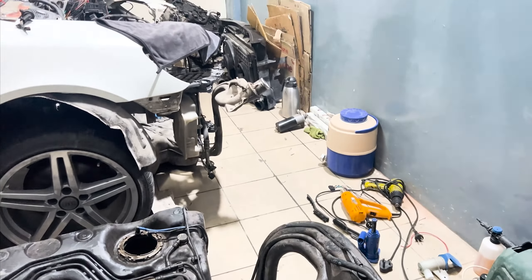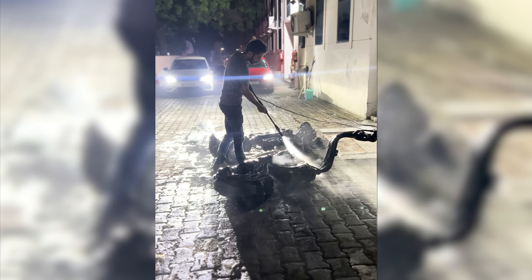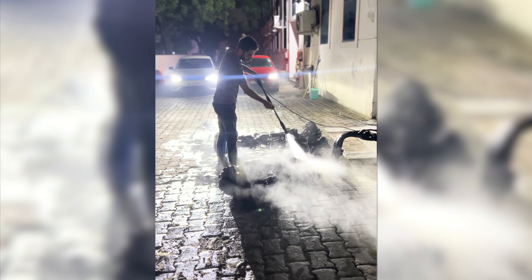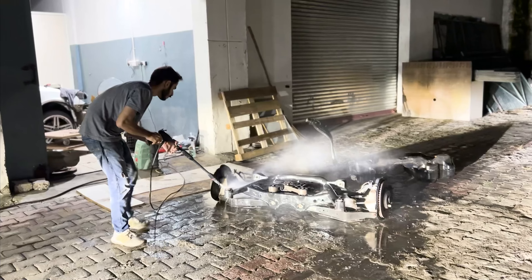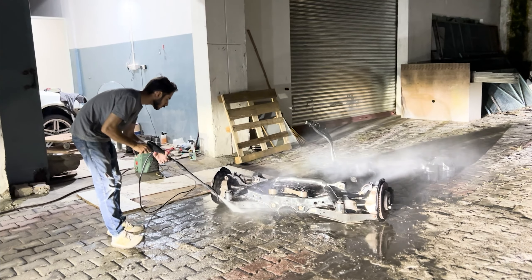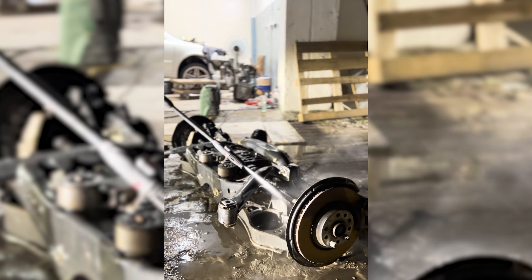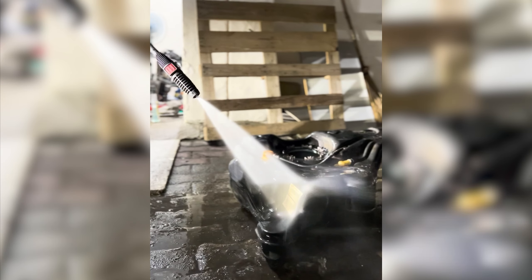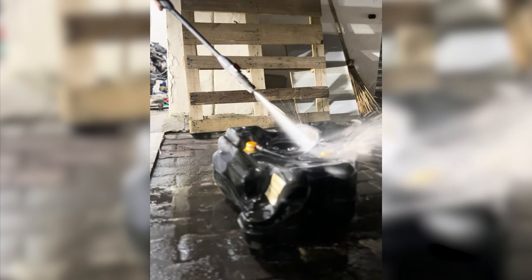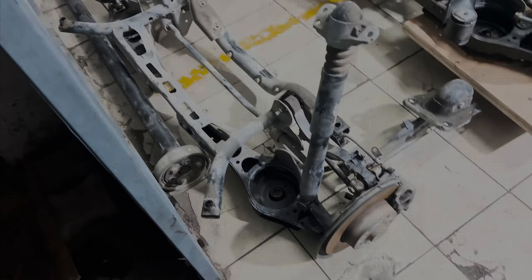The new parts were a little dirty, so we dragged them outside for a quick wash. They looked like brand new parts after the wash, despite being 13 years old.